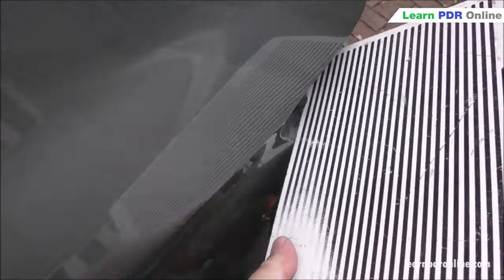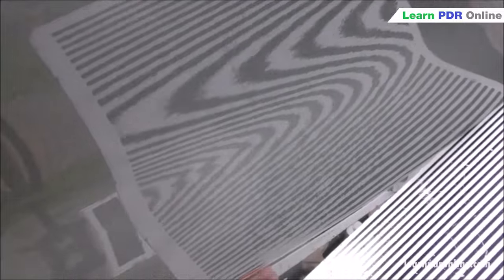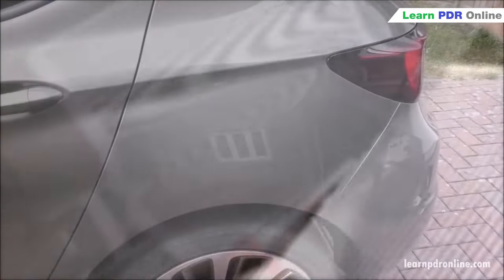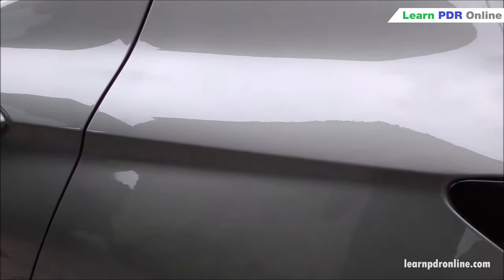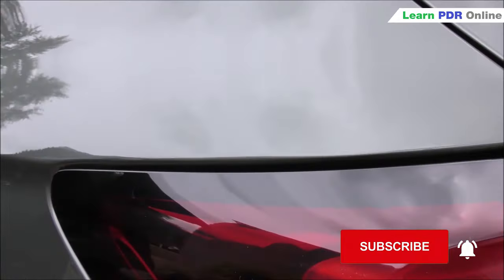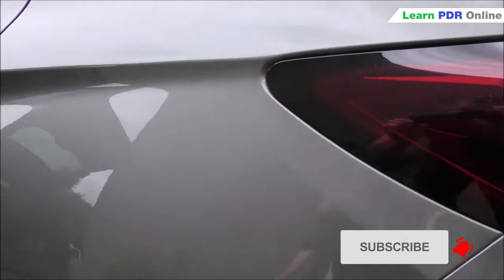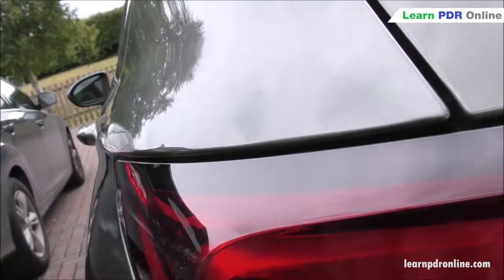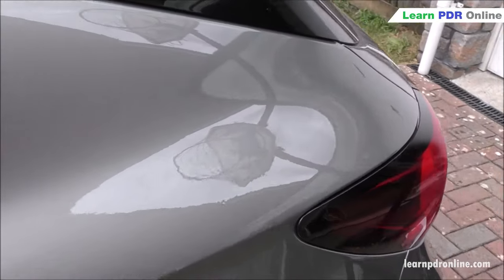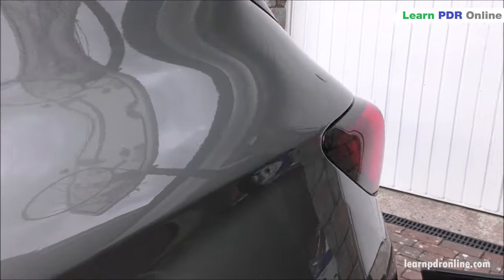Overall I was pleased with how this particular repair came out. I hope within this video I've been able to share my tools, techniques, and process for rectifying this DIY attempt at paintless dent removal. If you've enjoyed the video please give us a thumbs up and subscribe to our channel — it really helps the channel grow and keeps you up to date with every video release. For more information on tools, techniques, and training you can visit learnpdronline.com. Thank you for watching and I look forward to seeing you in the next one.